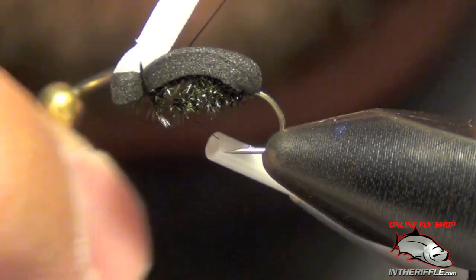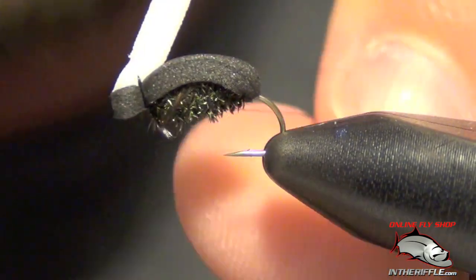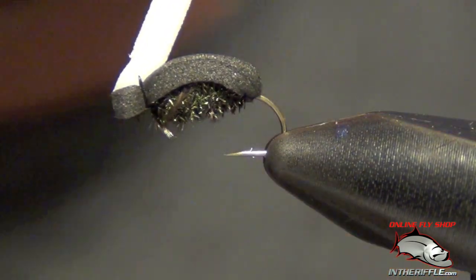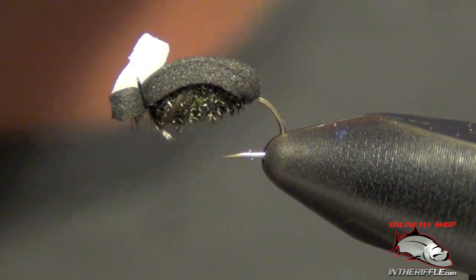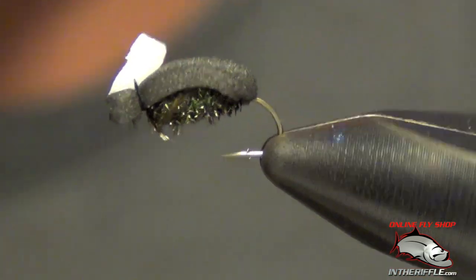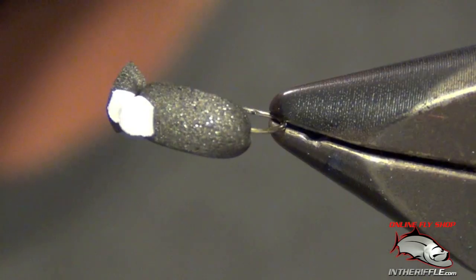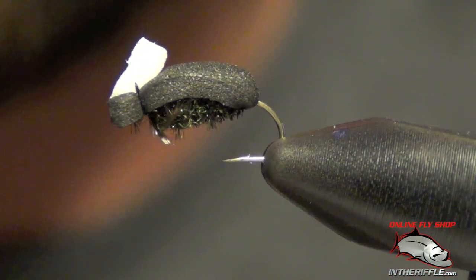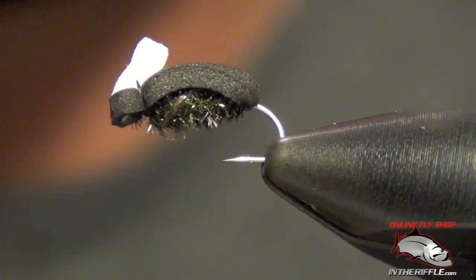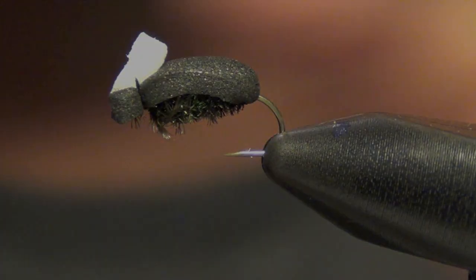Then you whip finish right on top of both those chunks of foam. Make sure that's on there nice and snug, and you can trim your piece of white foam to the desired length — I just leave a little tab sticking up, just like so. That gives me something to see out there on the water. If you didn't put that on there and you just used black, there's just no way you'd be able to see it. So that's just a simple foam beetle.